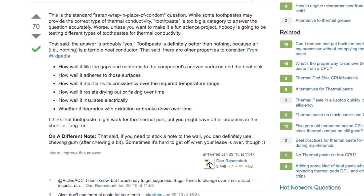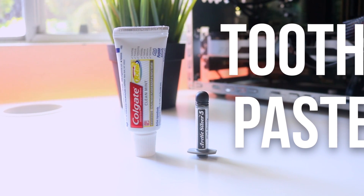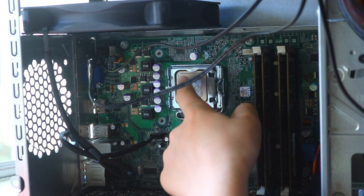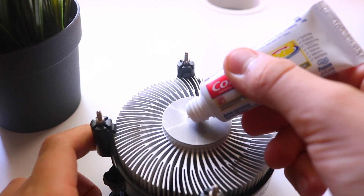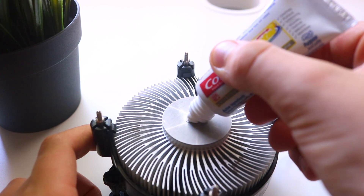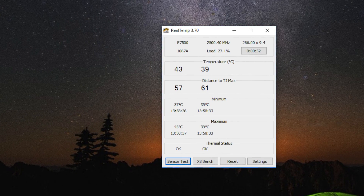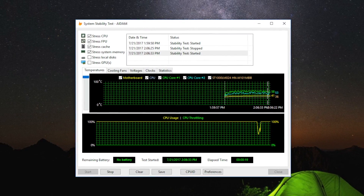Looking around the internet showed that toothpaste is actually pretty effective at thermal conductivity — yeah, pretty surprising — so we tested that first. We applied toothpaste by spreading it carefully over the processor IHS and then setting the heat sink on top. If you're going to try the toothpaste method, be careful since toothpaste can be conductive and even damage your CPU if not applied properly. At idle we achieved 43 degrees and when running AIDA64 it only maxed out to about 58 degrees.